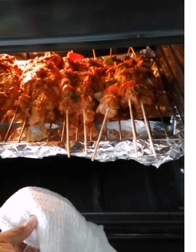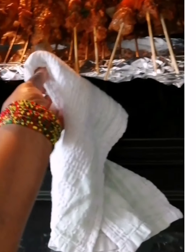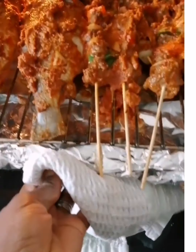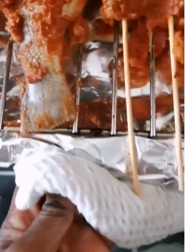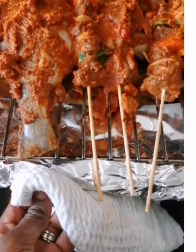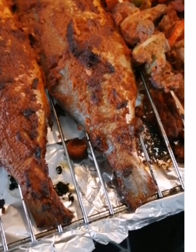See it in the oven, guys — look at it! So yummy, oh God. I even made some meat to barbecue as well. You cannot even imagine how yummy it is.